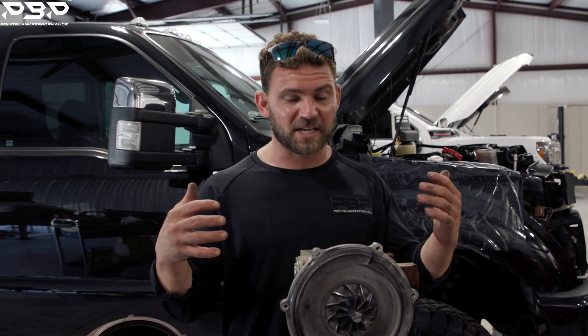Back here you can take a look at the vanes. Air has to flow through there, then out through the turbine wheel. It just doesn't really allow the truck to make efficient power.